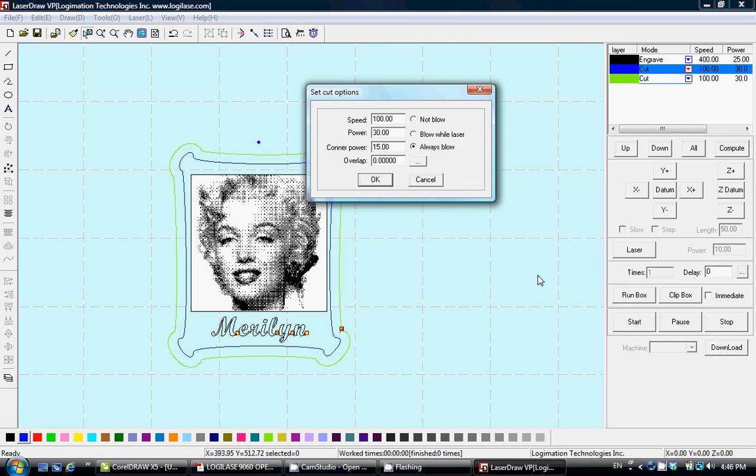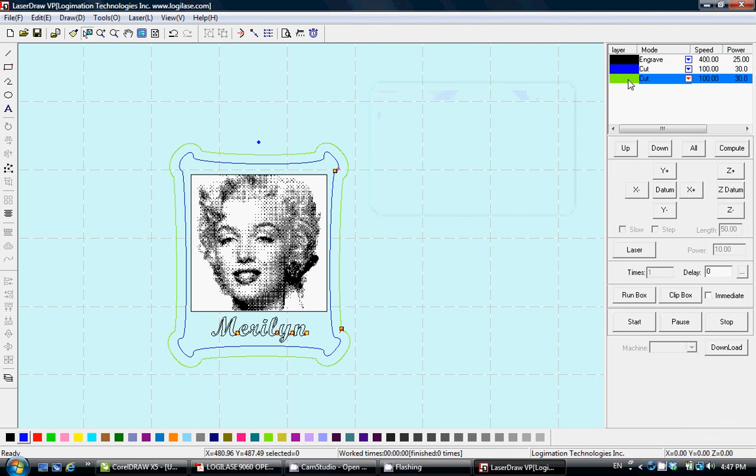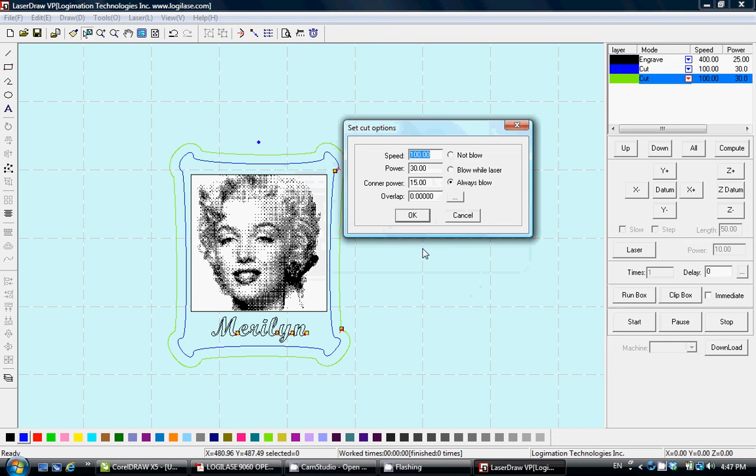This is the setting for the blue line. Since we want a very light marking, we use a very high speed of 100mm/s, lower power of 30, and corner power of 15. Always use Blow or Blow While Laser — always activate air assist by selecting one of these two options, and never select No Blow for cutting. For the cutout green line, we use lower speed and higher power to cut through, with corner power adjusted accordingly.